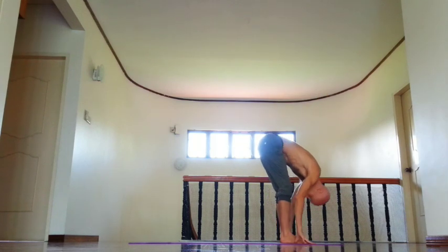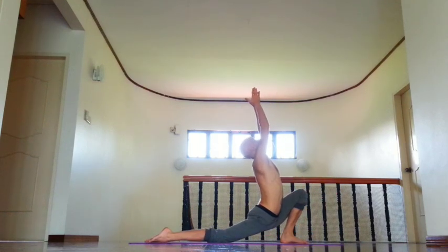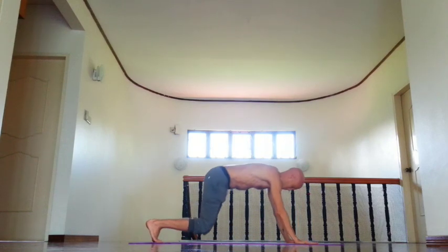Relax shoulders and neck. Then inhale, right leg back, chin down, extend left inner knee forward, rotate upper arm south, then retention, and exhale, knees.